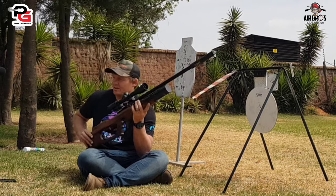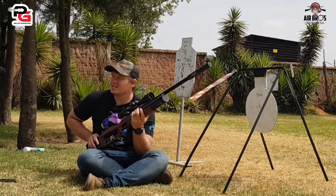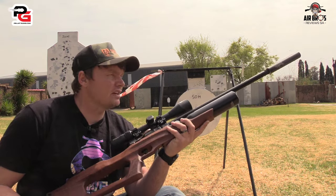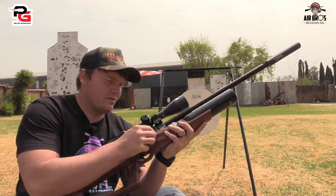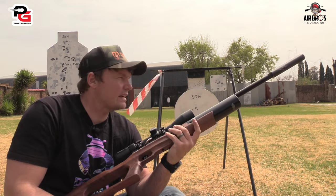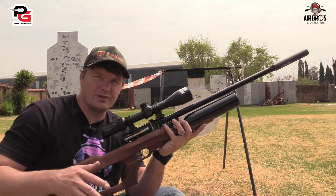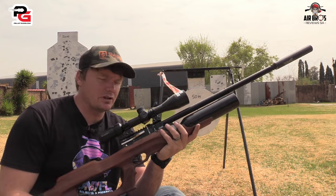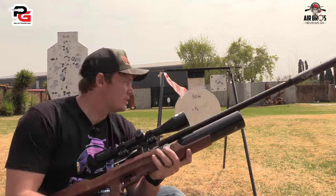This is a beautiful airgun. I like walnut stocks — it screams quality. I just want to say about the shot count: I could not believe it — I was getting over 120 shots per full fill. That's a lot of magazines. Obviously at this speed, which isn't too bad. If you're going to use it for nice target shooting, I recommend this airgun. You do have that power wheel adjuster, and all the way up it was getting about 840 feet per second with a 15 grainer. You can upgrade this thing and it will be a monster.